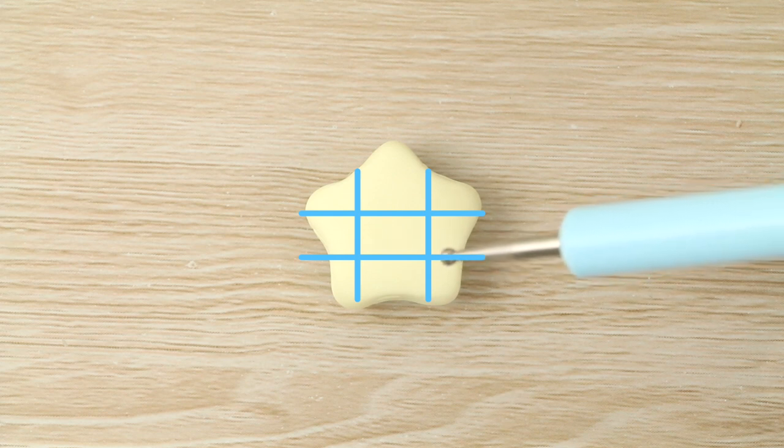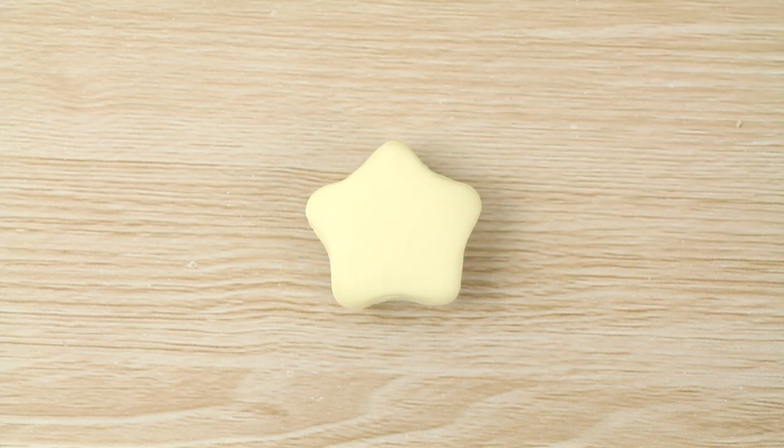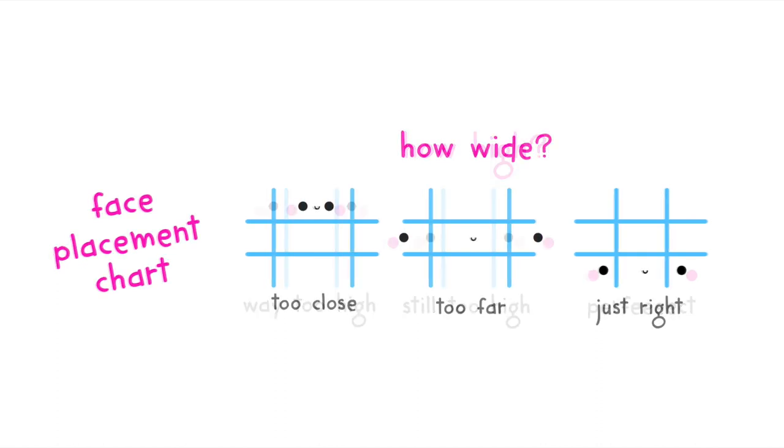I also made a little chart here so that you can get a rough idea of how high I generally like to place the eyes. I tried to have something that's not too high and also not too low either.